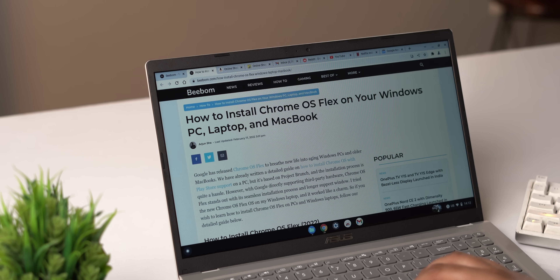We bought this laptop for 28K because we wanted to try out Chrome OS Flex on a budget Windows laptop. After seeing Windows 11's performance on it, Chrome OS Flex just makes perfect sense. We all have those old Windows laptops with a similar experience that we just want to throw out — and this is where Chrome OS Flex comes in.